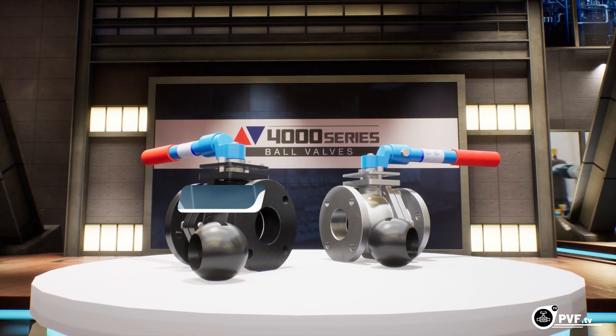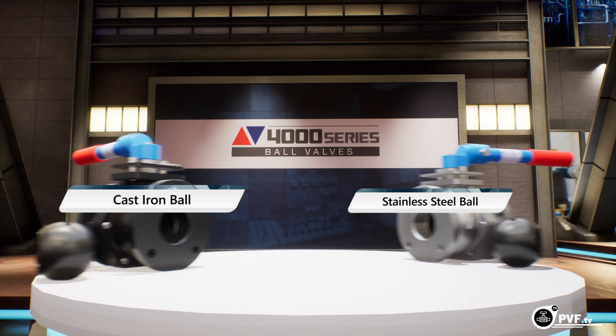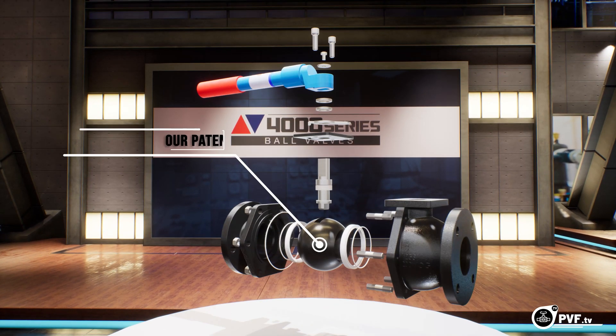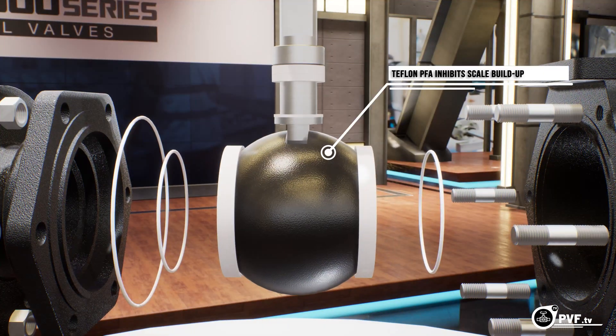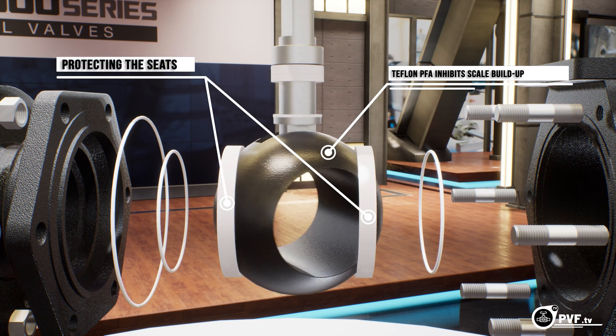Whether using a cast iron ball for cast iron bodies or a stainless steel ball for ductile iron and stainless steel bodies, our patented process impregnates Teflon PFA 8 mils directly into solid metal. Unlike the conventional ball, our infusion process inhibits scale and corrosion build-up on the surface, which protects the valve seats from damage, thus minimizing leakage.